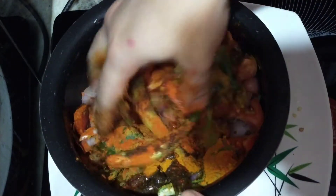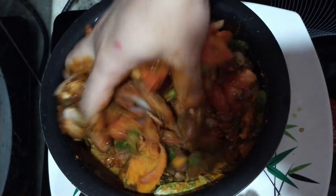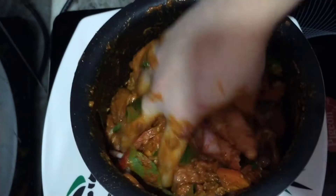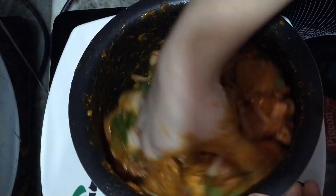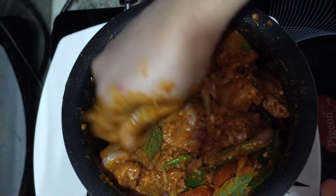We will mix the chicken with a good sauce.